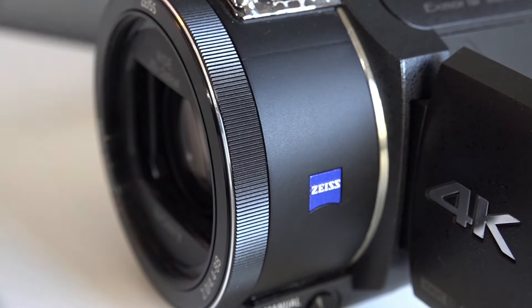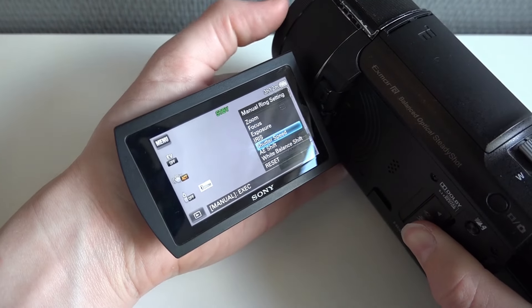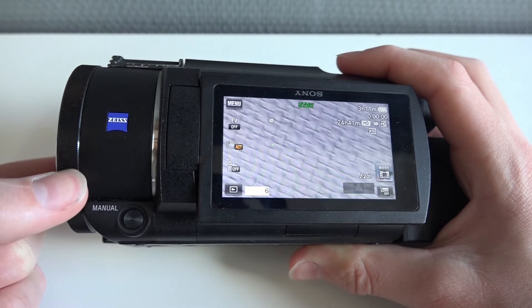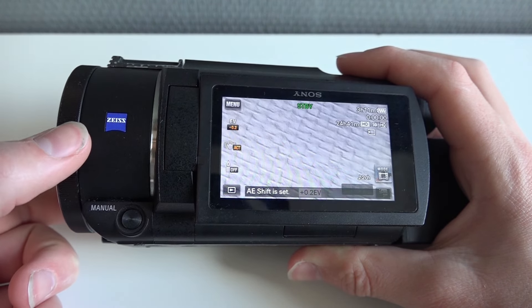I also like the manual ring on the front. You can press and hold the manual button and then select whichever mode you want. So for example if I want to change shutter speed, I click on shutter and then I can easily adjust it with the ring. And then when I hold again, I can quickly go back to zoom, for example, and zoom in.